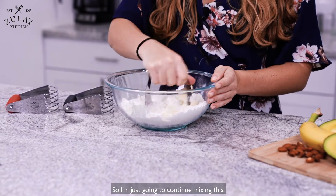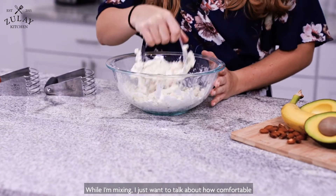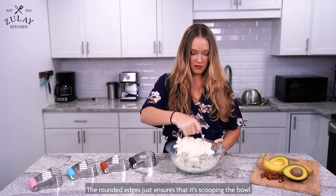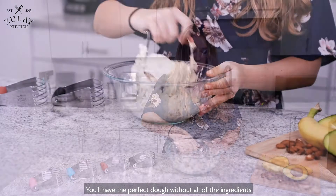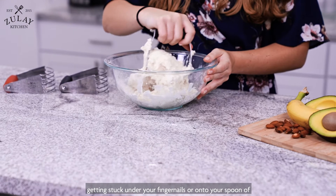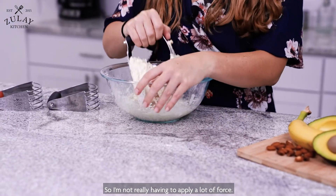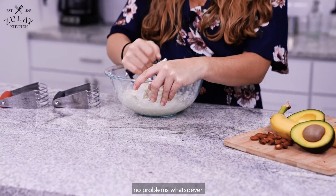So I'm just going to continue mixing. While I'm mixing, I just want to talk about how comfortable and easy this handle is to use. The rounded edges just ensure that it's scooping the bowl and getting up any remaining powder that may be there. You'll have the perfect dough without all of the ingredients getting stuck under your fingernails or onto your spoon of choice. As you can see, I'm not really having to apply a lot of force — it just cuts right through those ingredients with no problems whatsoever.